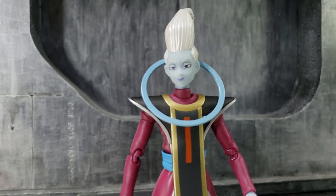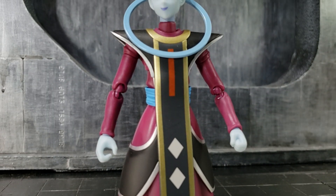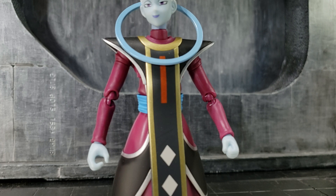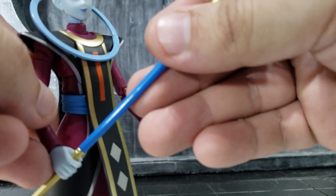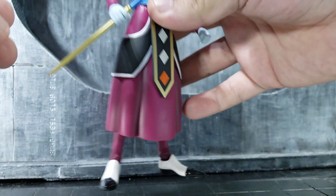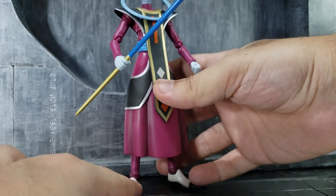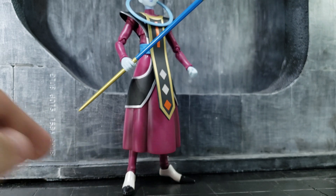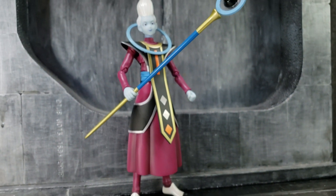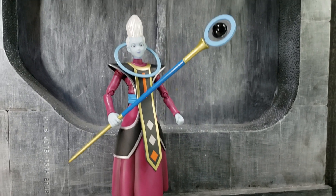On the sculpt itself, I think they really did a great job. And here's his staff — great joints overall; he's able to hold it and hold poses with it.